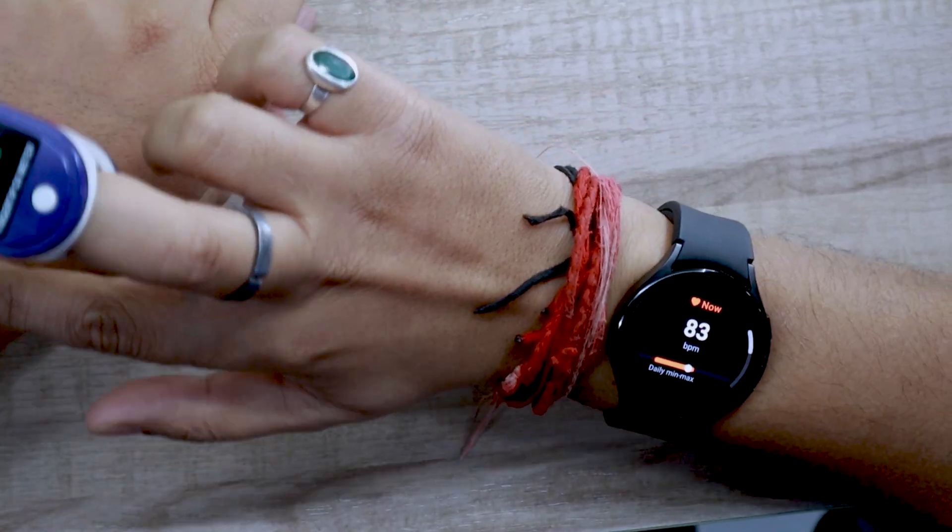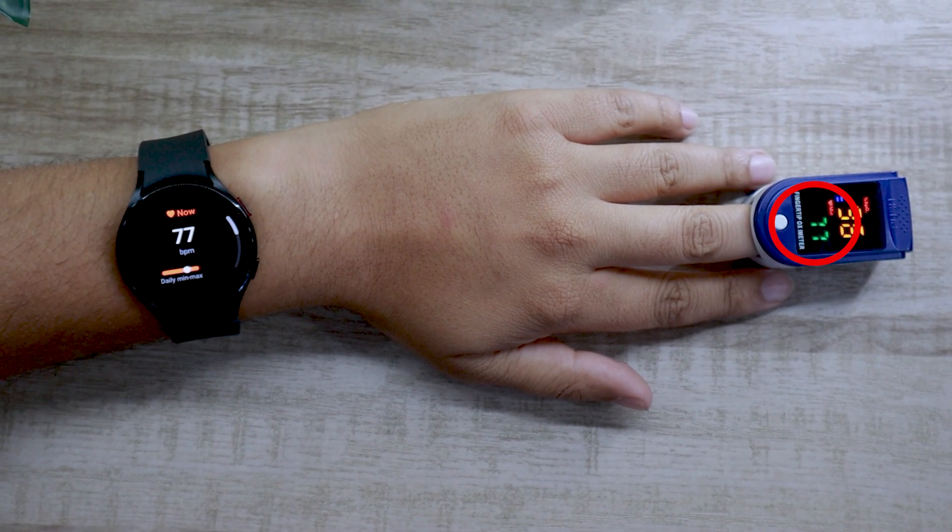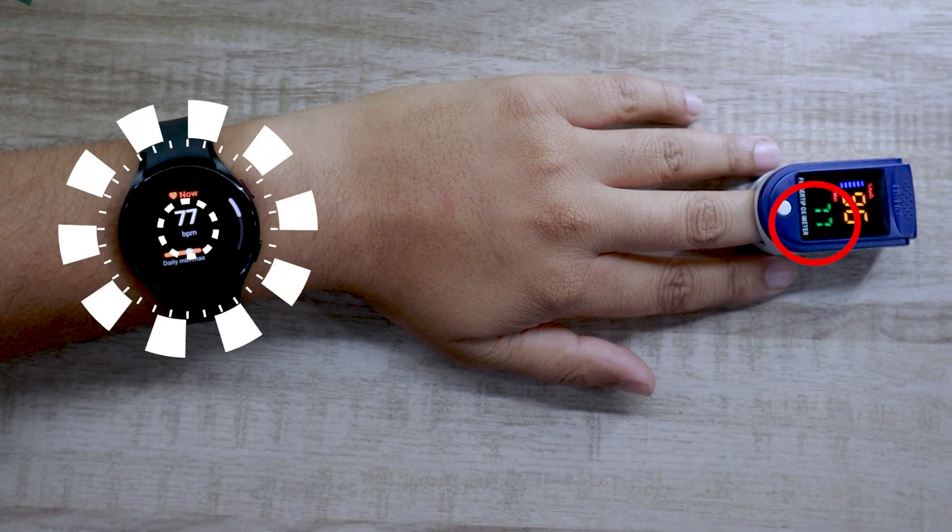Now it's time to switch to the left hand. The watch is ready and oximeter is ready, so let's begin the test. As you can see, the watch is performing pretty well even on the left hand.